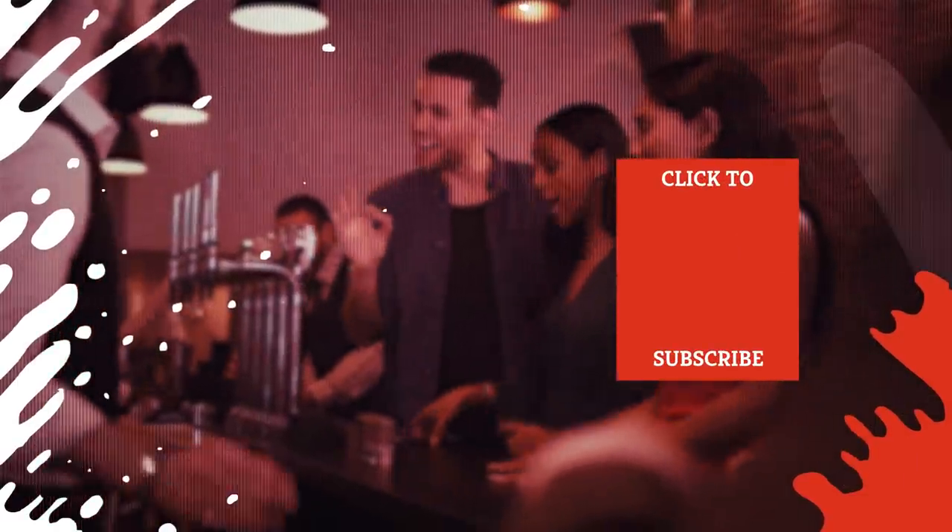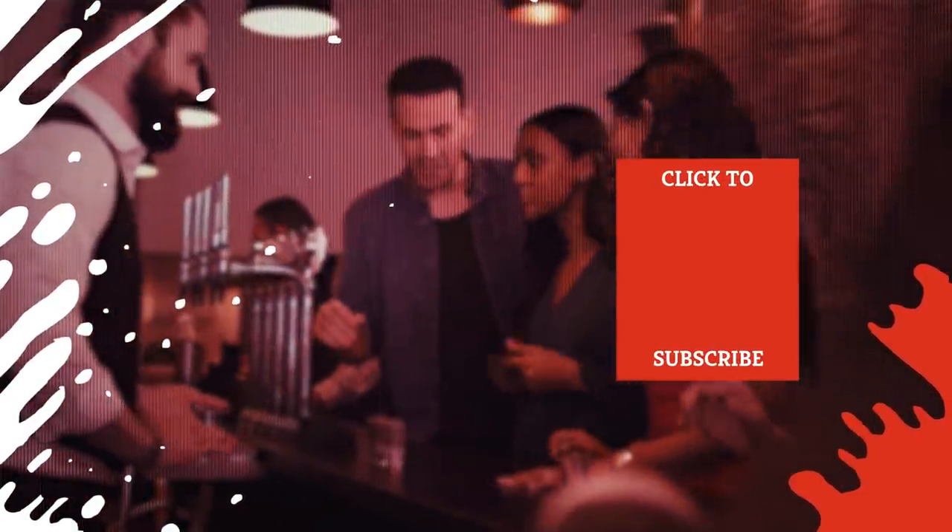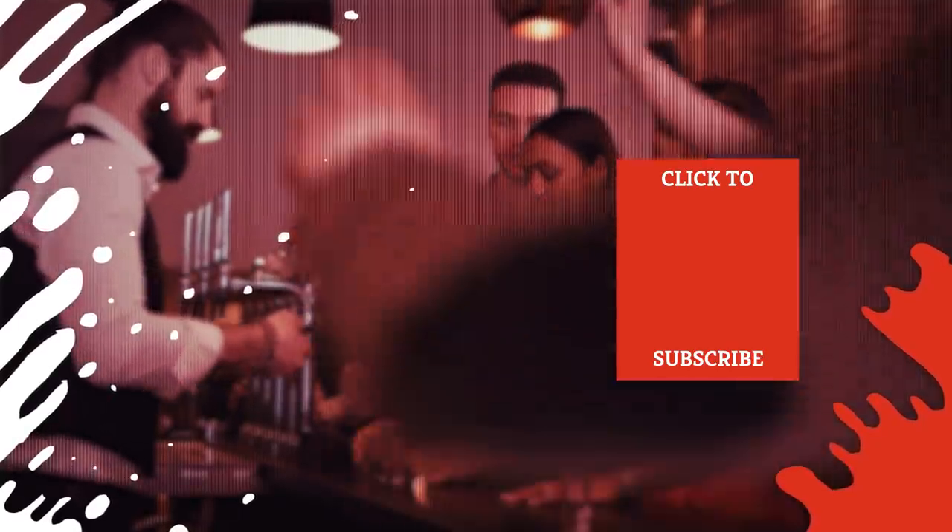Check out one of our newest videos right here! Even more Mashed videos about ordering tips are coming soon. Subscribe to our YouTube channel and hit the bell so you don't miss a single one.